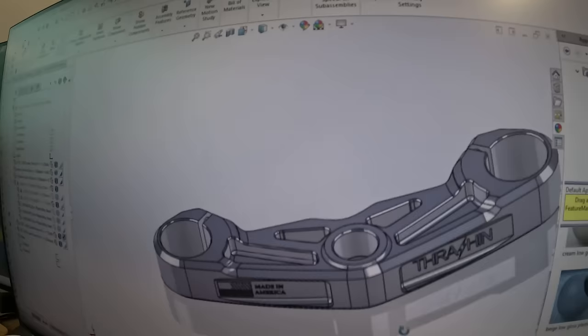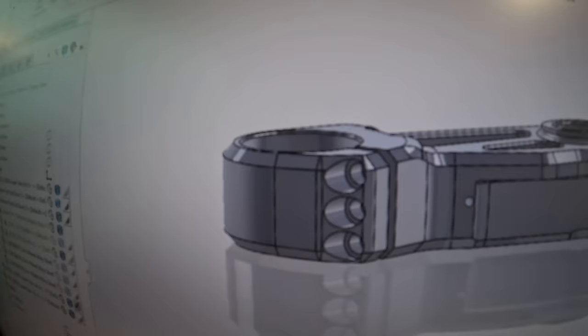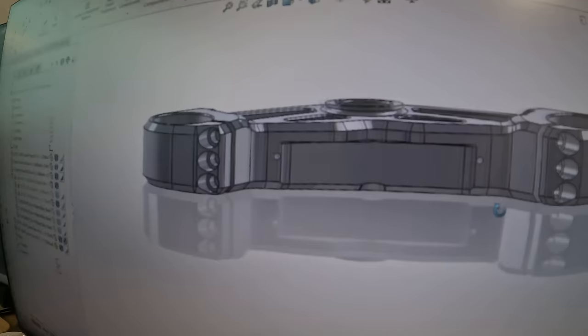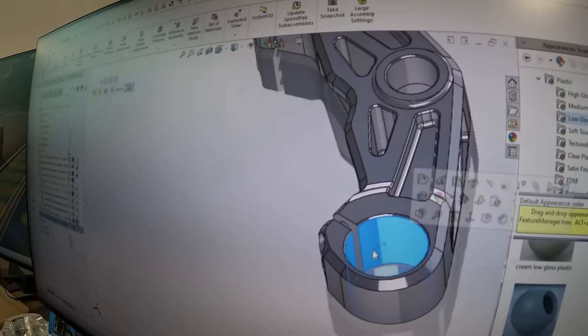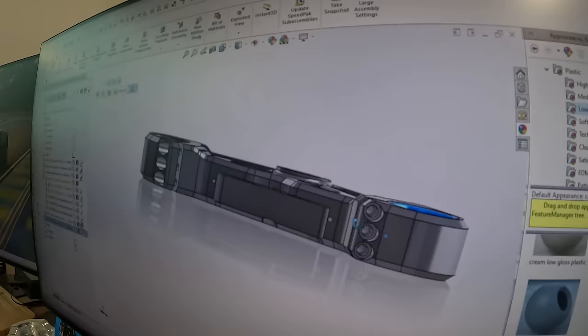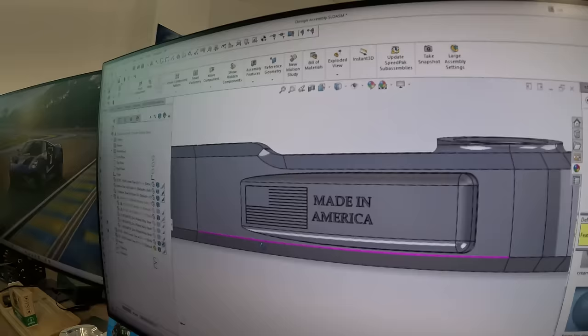One thing we're really stoked about on this part: it's got triple pinch bolts — that's freaking rad. It's got an increased clamping area, grabbing more of the fork tube on both sides. We did this cutaway traditional to the thrash-and styling with our logo, and then on this side the made-in-America flag logo, which we're pretty stoked on.